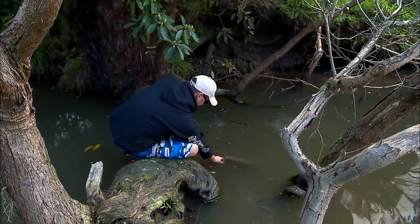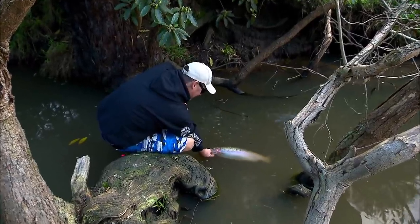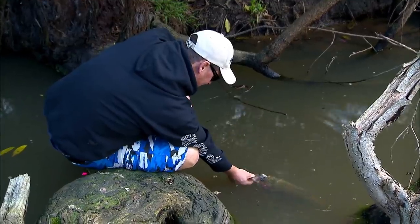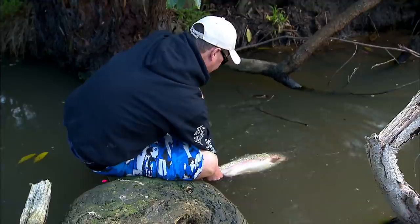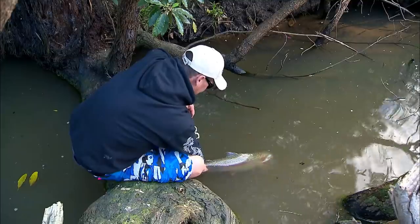There you go, doll. I'll take the lip grip out. Oh, what a special fish — isn't that just unbelievable. I'm gonna have trout for dinner I hope, but definitely not this girl — she is too pretty. I just want to make sure she goes back kicking. She is good to go.